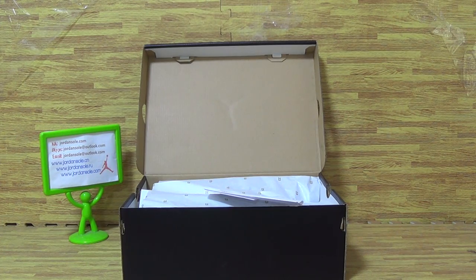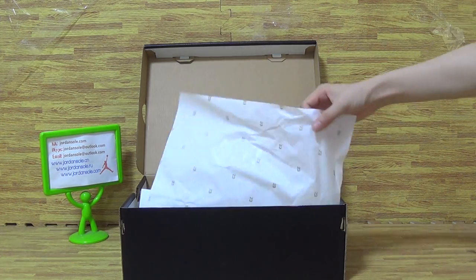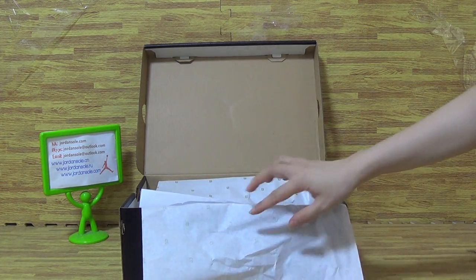Hi, welcome back to Jordan. So nice to see you again. Today we pick up a new sneaker and a new colorway of this pair of shoes.